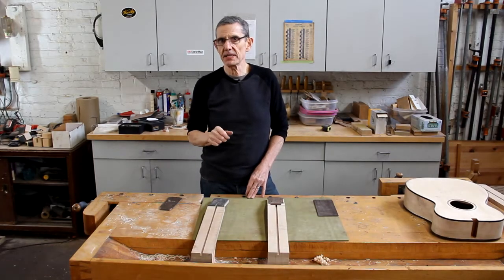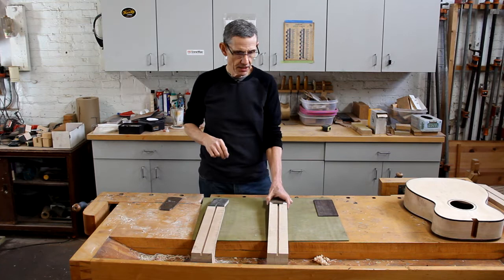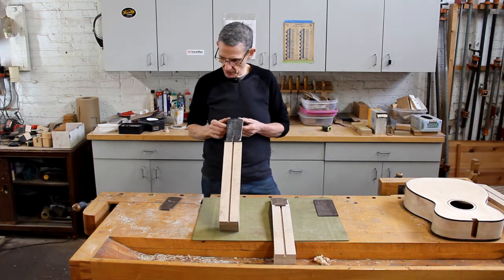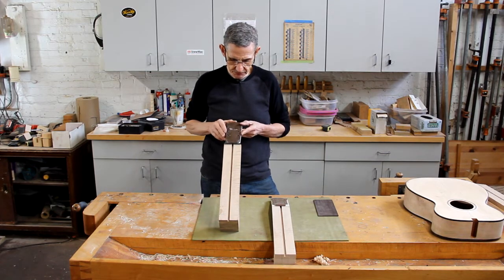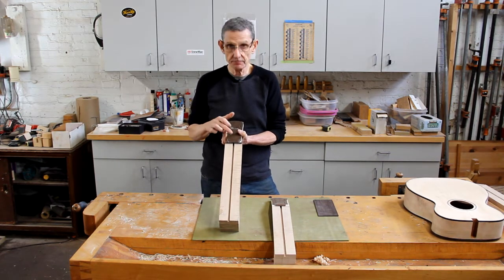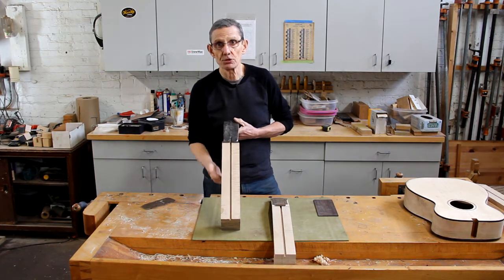I told you at the beginning of this video to watch it all the way through, and there's a really good reason for that. Right now what I want to do is recap where we are with the neck we've been working on. Yesterday I applied the peghead overlay, and today after the glue dried I put on my template with double stick tape and roughed out the shape with a bandsaw before using the router table to finalize the shape.